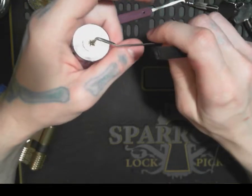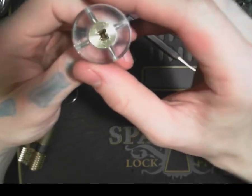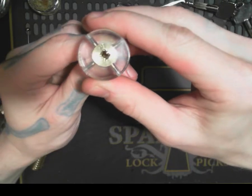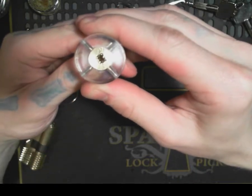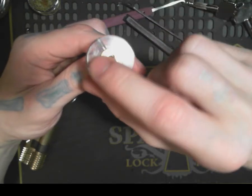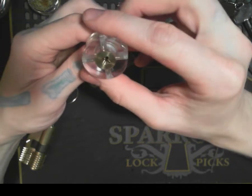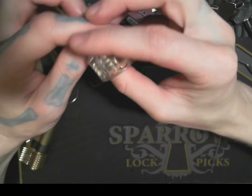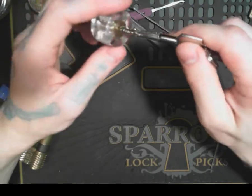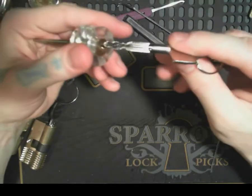There we go — look at that. Let me get up close to the camera so I won't turn it too much. See how it's offset? Picked. I don't want to turn it too far because that lines up to the other one and those pins get stuck up in there. So let's turn it back, make sure I have the right spots. There we go — picked my first cross lock.